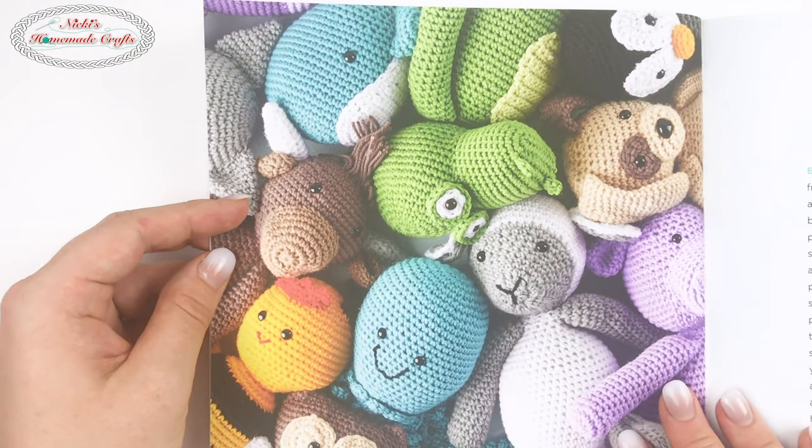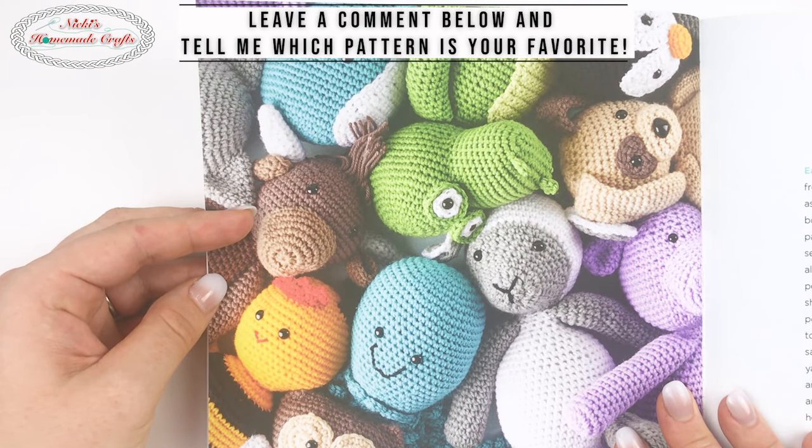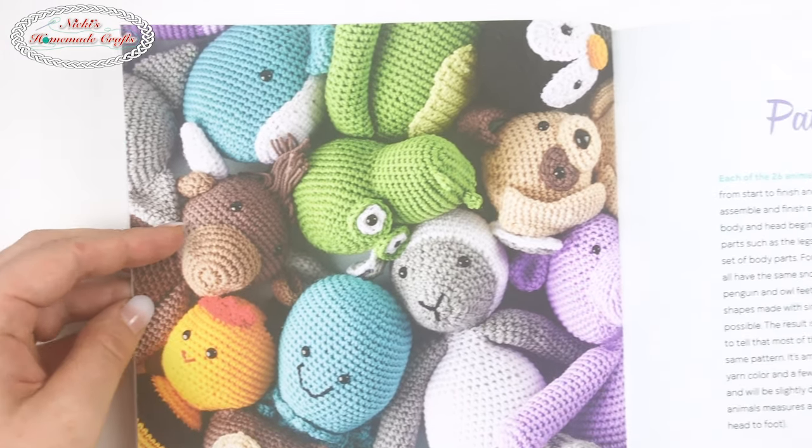It also covers how to attach the little eyes to the patterns. Look at all these — aren't they so cute? Leave a comment below and let me know which one you love the most. I really like the bee — it is so cute and adorable.